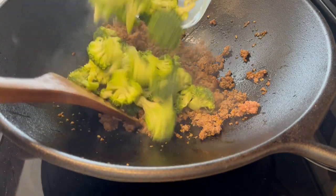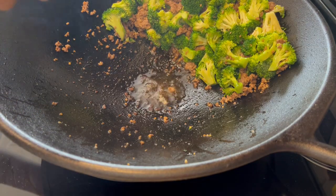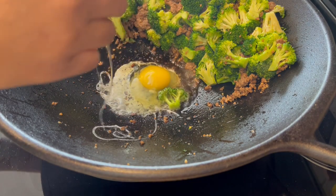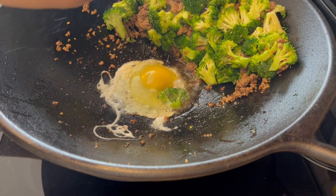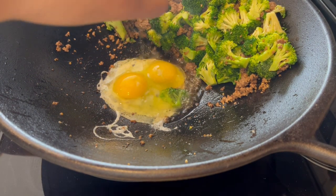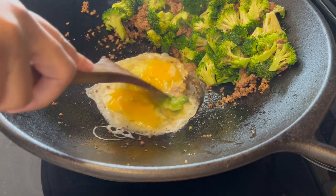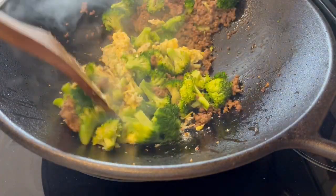Now I'm just adding in the broccoli. My broccoli is crisp tender and I just move my veggies and meat to the side and I'm adding in my eggs. Now I'm just going to stir the cooked eggs and meat and broccoli together.